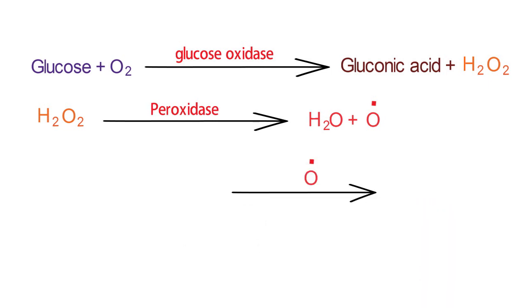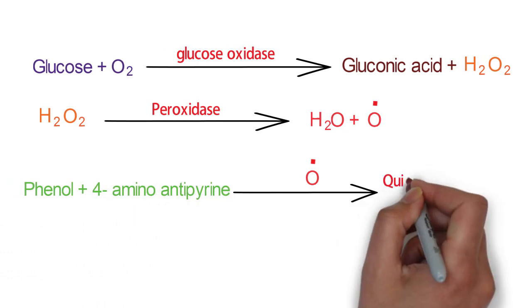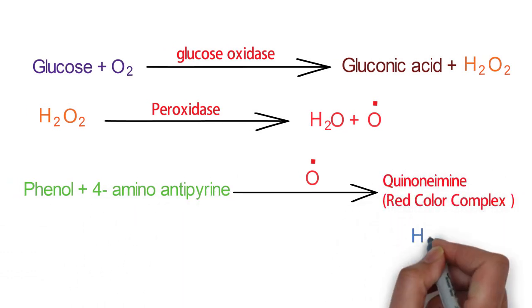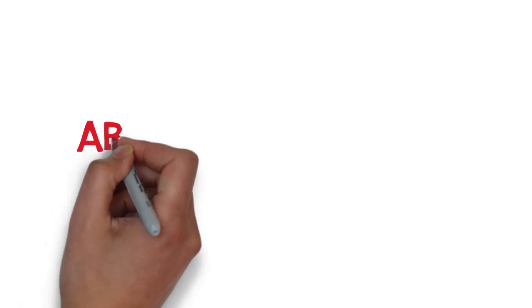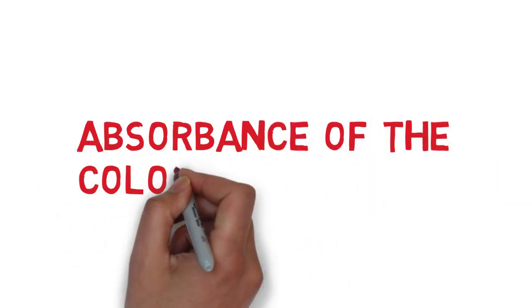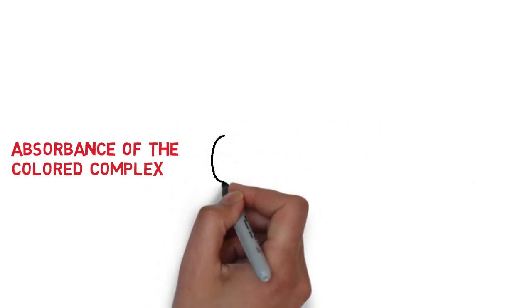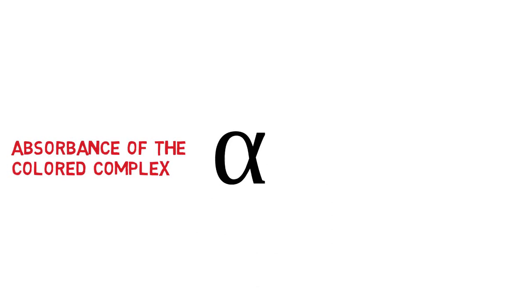The latter oxidizes phenol, which combines with 4-aminoantipyrin to give a red color complex called quinoneimine and water. The absorbance of the colored complex at 500 nanometers is proportional to the concentration of glucose.